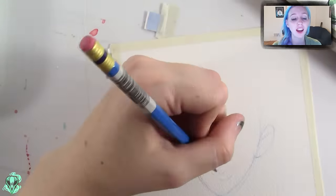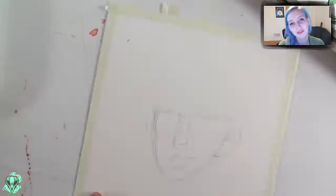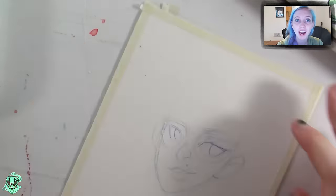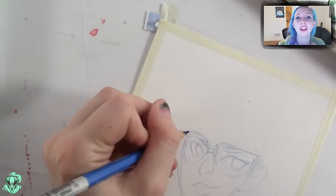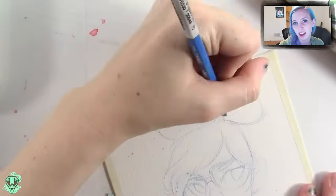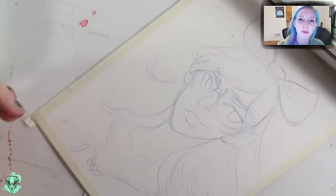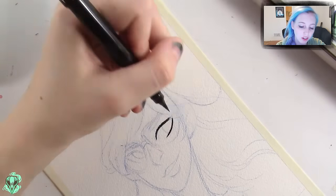Hi guys! So today I'm working on watercolor again, and what can I say — I love watercolor. When I was going to school and I had school assignments, I did all of them in digital because that was the thing I wanted to focus on and do professionally. So I didn't always have much time to work on watercolor, but now that I have time and I want to spend time on it, it's really exciting and fun to get back into my traditional roots for creating artwork.